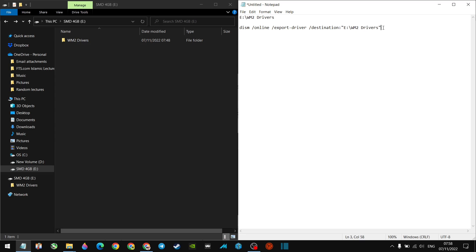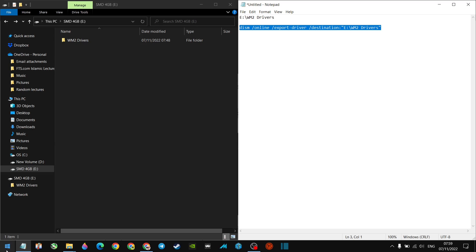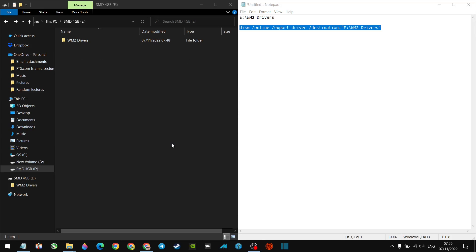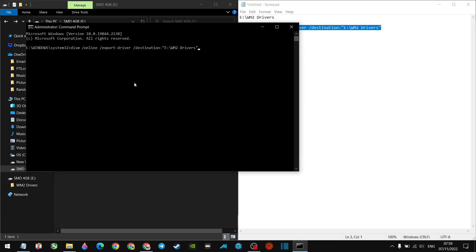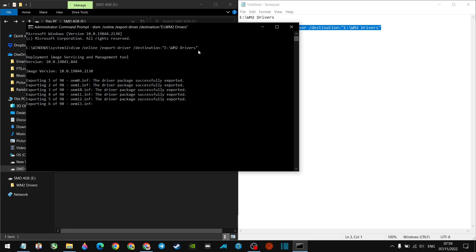I'll speed up some of this because it will take a while to copy drivers. I open Command Prompt, run it as administrator, and paste in the DISM command with the destination path in speech marks pointing to drive E. When I hit Enter, all my drivers start being backed up. I'll scan them once they're all backed up — not a bad idea to keep them on that memory stick for the device.